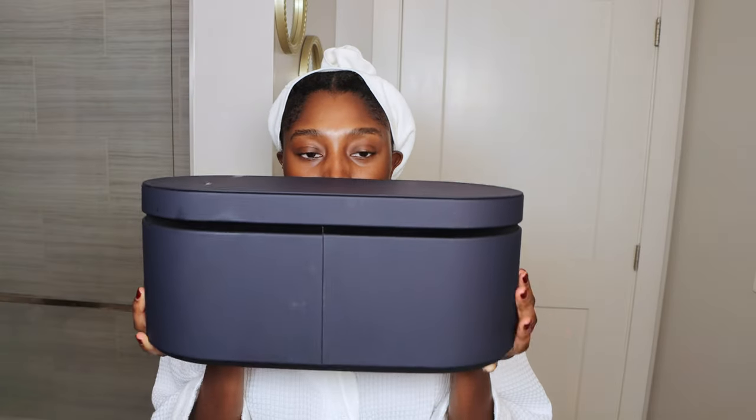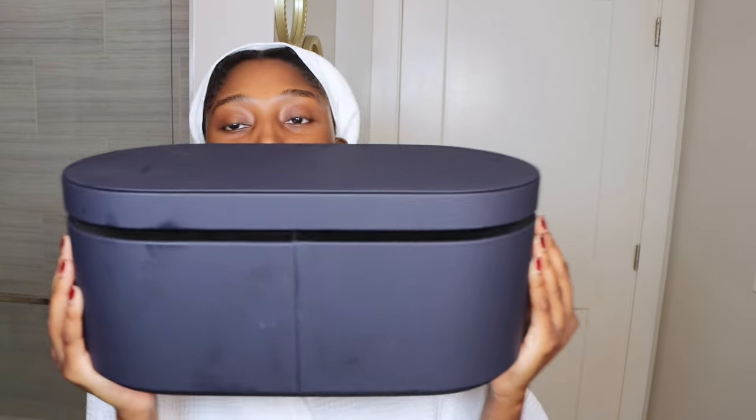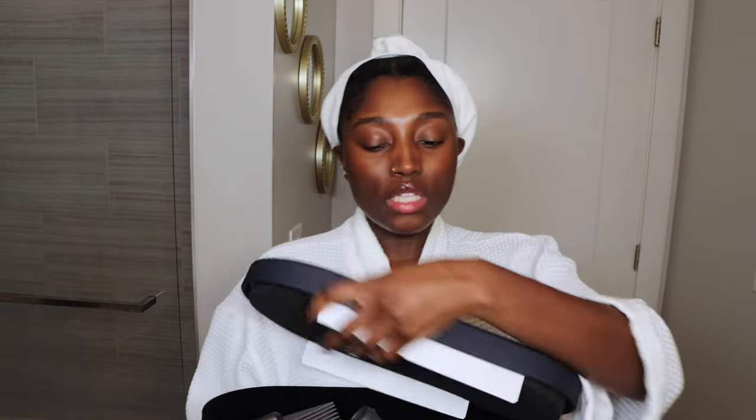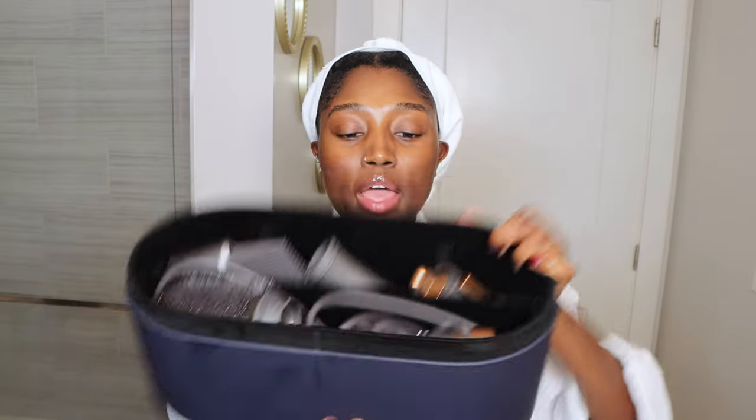I do have mine already out of the box. It comes in this little carrier, which is huge. It's so nice — I absolutely love it. It has cushions and little dividers on the inside. So let me show you guys what I have.